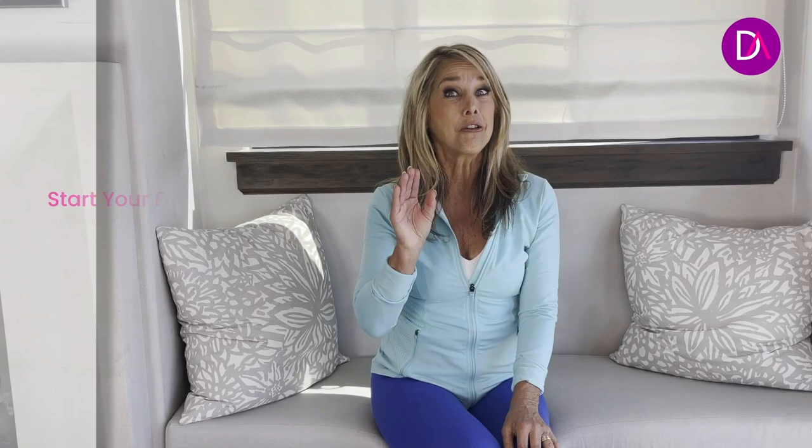Give yourself a big hand. Thanks for working out with me. If you love this workout, I have so much more at deniseaustin.com. Try my free trial — you get to do all kinds of different workouts, recipes, and eating plans. You will love it. Visit deniseaustin.com and sign up for your free trial now.